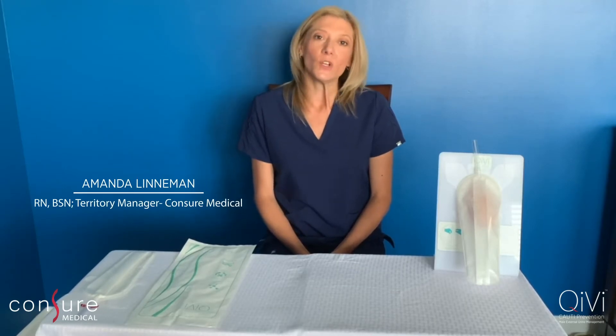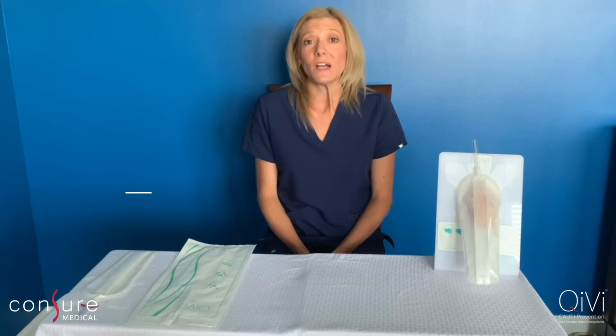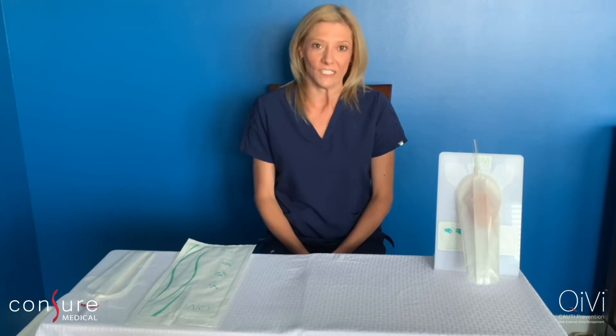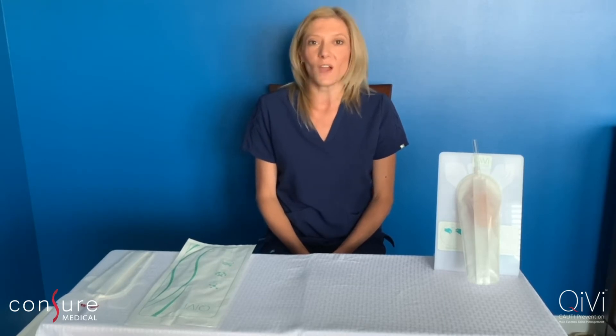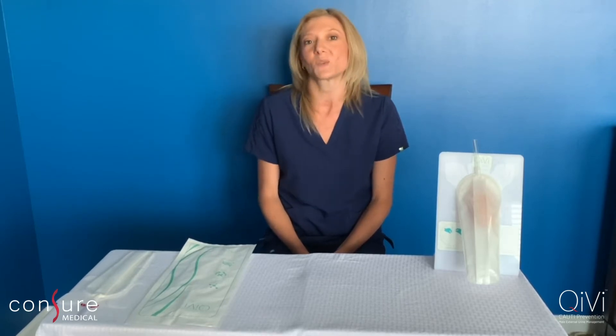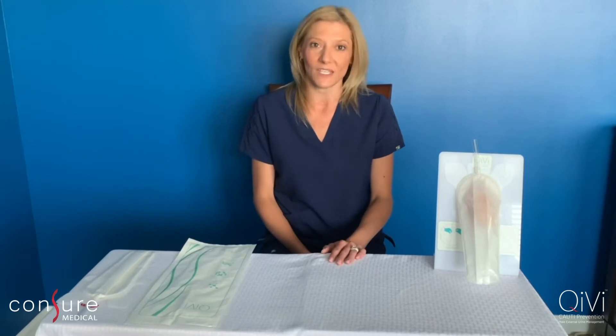Hi, my name is Amanda Lenneman. I'm a burn ICU nurse who got into the industry about 10 years ago as a wound care specialist, and I've been in research and development for the past six years. I've serviced over a thousand nurses on the QV male external urine management device, and today we're going to talk about some of the most frequently asked questions that I hear on a regular basis.